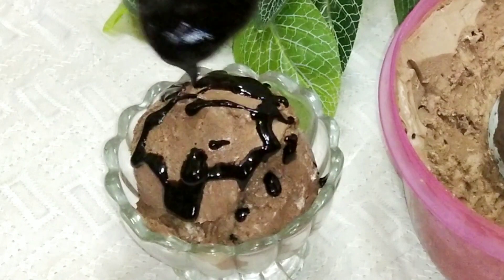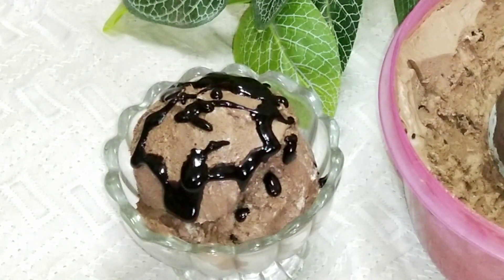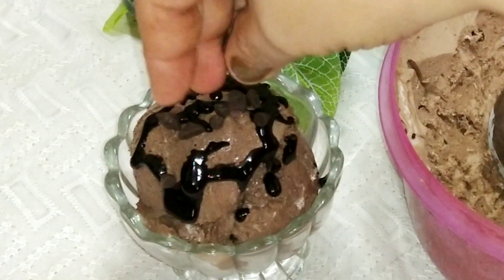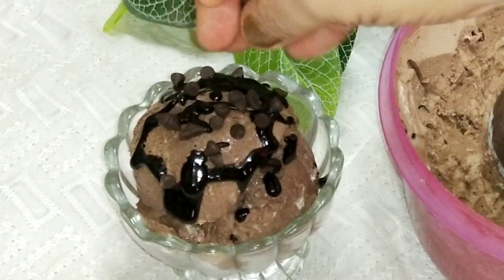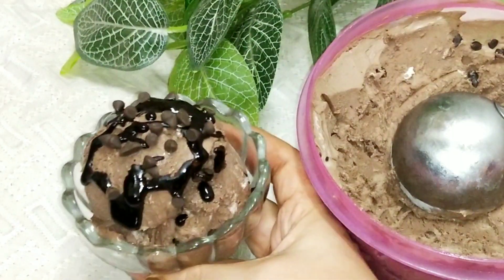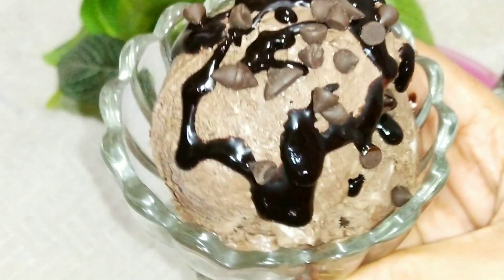Please don't forget to subscribe to the channel and press the bell icon for the latest updates, and press the notification button so that you can get all the updates. So let's see how this big chocolate ice cream is made.